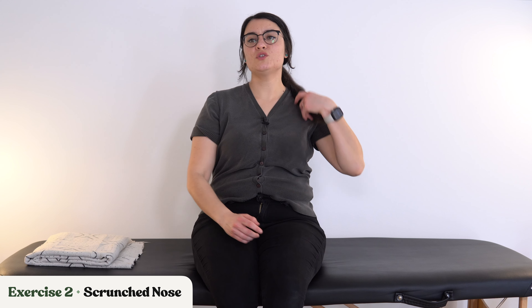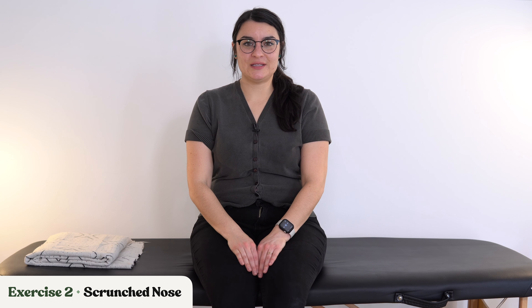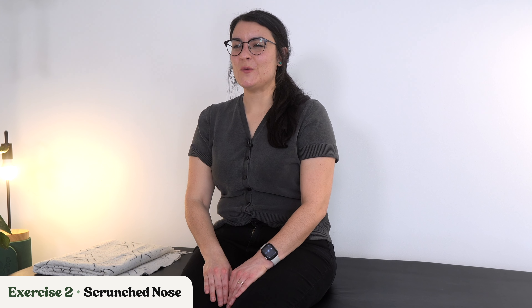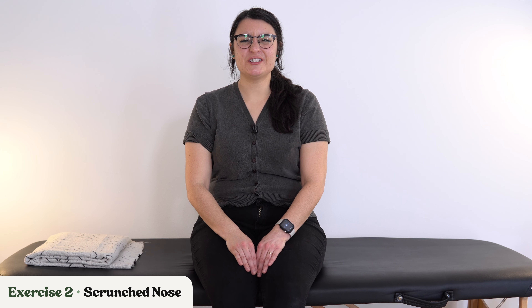Let's move into our second exercise, which is scrunching our nose. We're going to scrunch up our nose. I know this feels really silly, but keep it going with me. Scrunch your nose and relax. Keep it going — scrunch, relax, scrunch, relax. Let's do a few more: scrunch, relax, scrunch, relax. One more big scrunch, and relax.